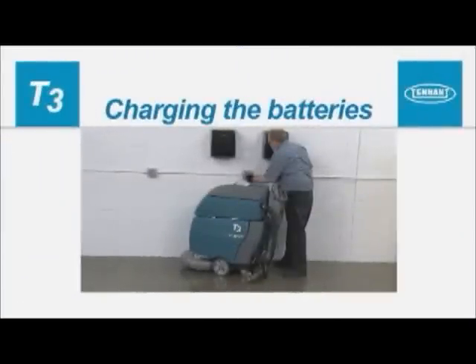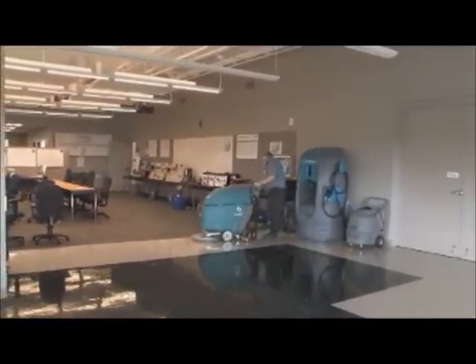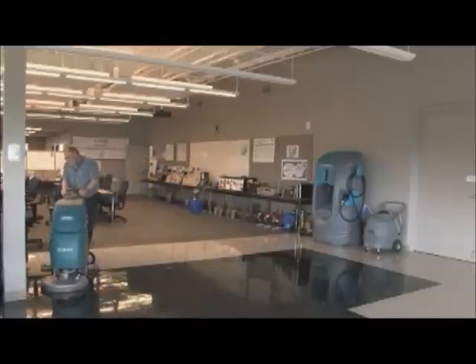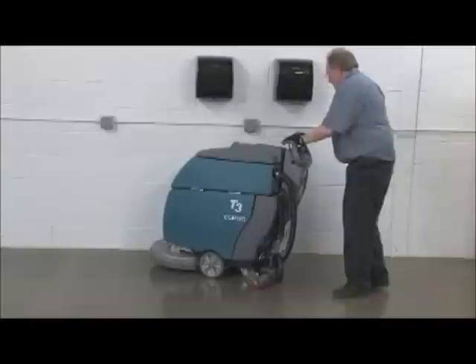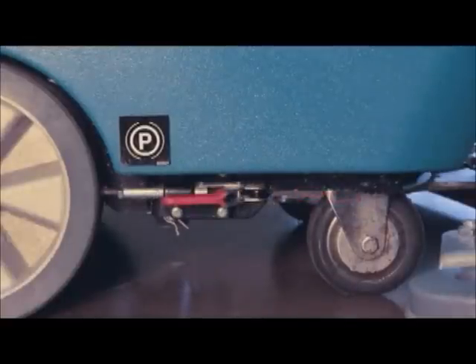Charging the batteries. To prolong the life of the batteries, recharge them only if the machine was used for a total of 30 minutes or more. Do not leave batteries discharged for lengthy periods. To charge the batteries, first transport the machine to a well-ventilated area. Park the machine on a flat, dry surface. Turn the key off and set the parking brake if it is equipped with one.